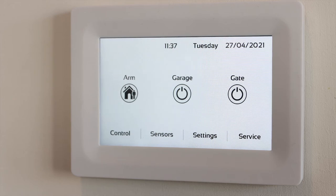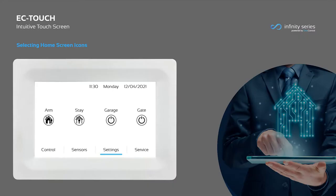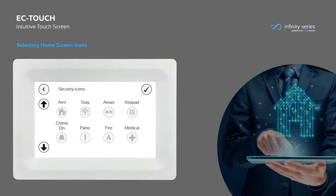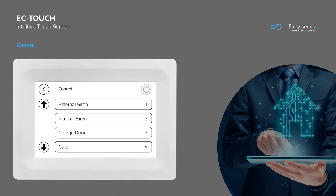The home screen also features quick control of carriage doors, gates and more. Home screen icons are customised via the home screen icon tab found in the settings menu. Up to 10 icons can be added to the home screen, including a combination of security, panic and control functions. All control functions can be accessed from the control tab found in the home screen. Touch one or multiple control functions and the button will change state, indicating that the operation performed successfully.